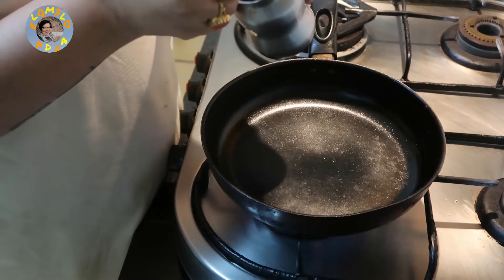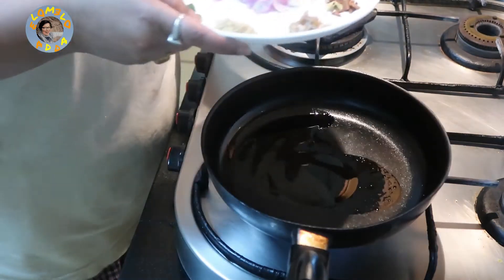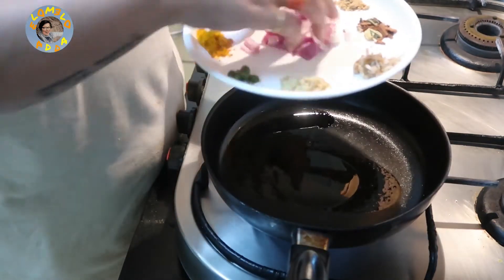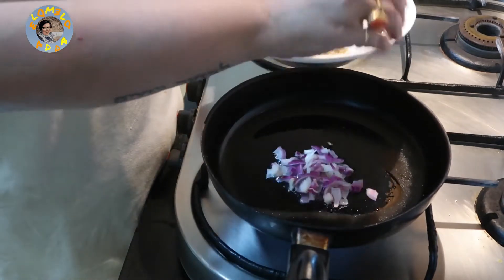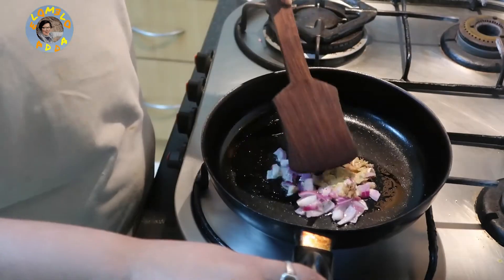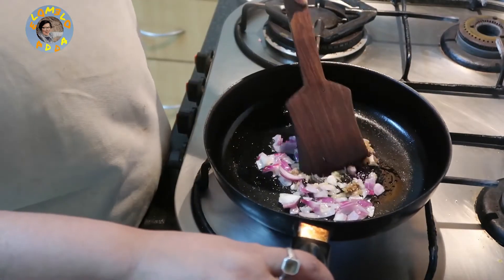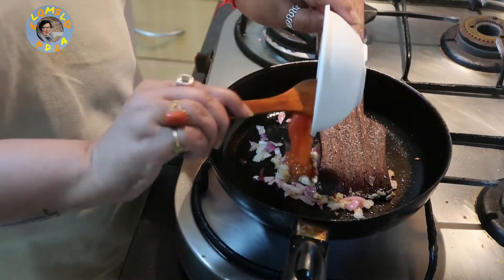Now I'm adding some refined oil — just a teaspoon will be enough. I'm going to add the onion, the ginger and the garlic, and fry this up a little bit. Then I'll add the tomato puree.